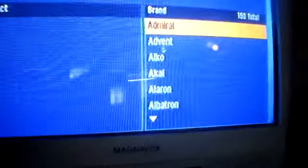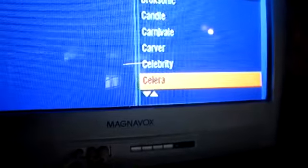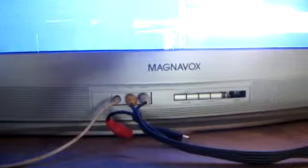Once you're in the remote screen, on the right side of the screen it's going to ask what you're doing, and you tell it you're programming your TV remote. Then it'll ask what kind of TV you have. As you can see on the bottom here, I have a Magnavox, so I'll hit page down and scroll all the way down to Magnavox — as you can see, this is an old TV.